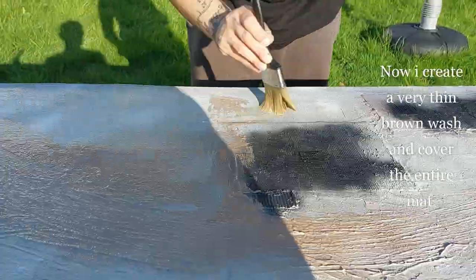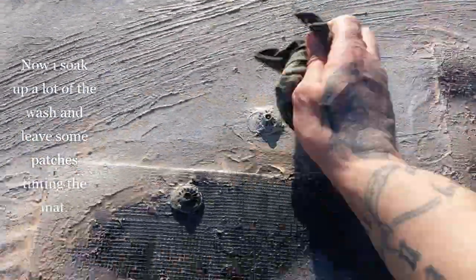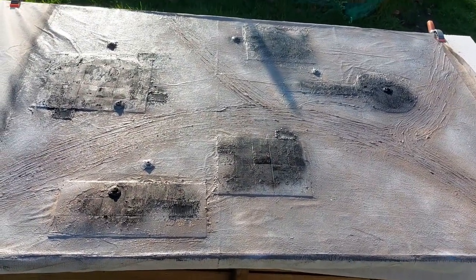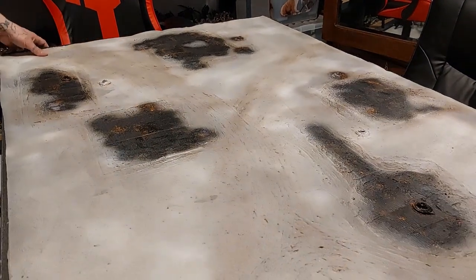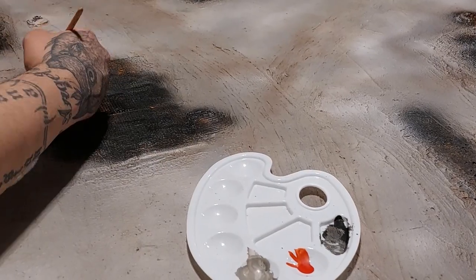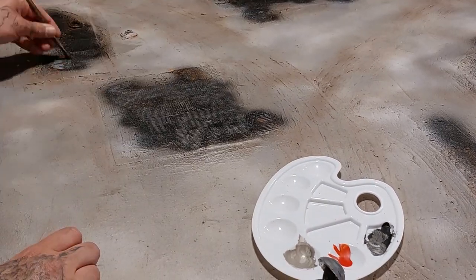I also spray black on the metallic parts. Next I create a very thin brown wash and cover the entire mat with it — make sure it's a very thin wash. Soak up a lot of the wash and leave some patches tinting the mat. I also added some pastels of rust on the metallic parts. Now paint all the metallic parts with Leadbelcher, or whatever silver color you prefer — it will take a couple of coats. Then I paint on some hazard stripes and stipple on red paint on the corrugated panels for grimy rust.